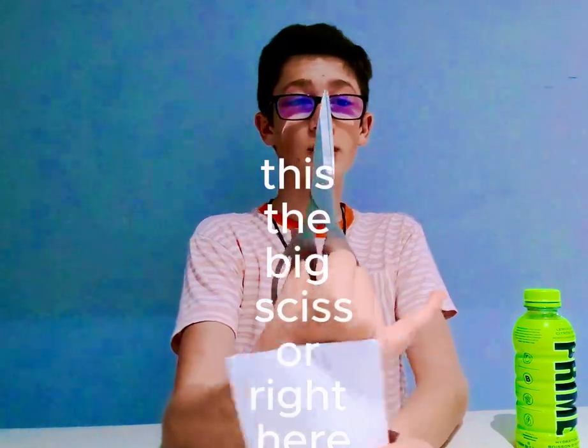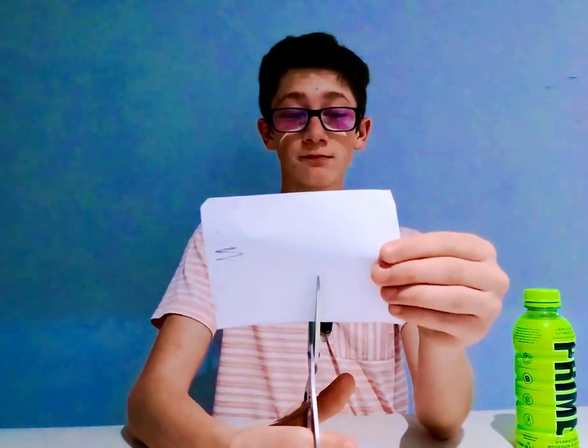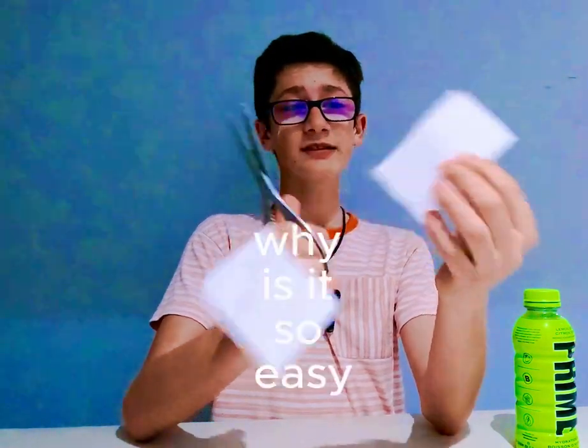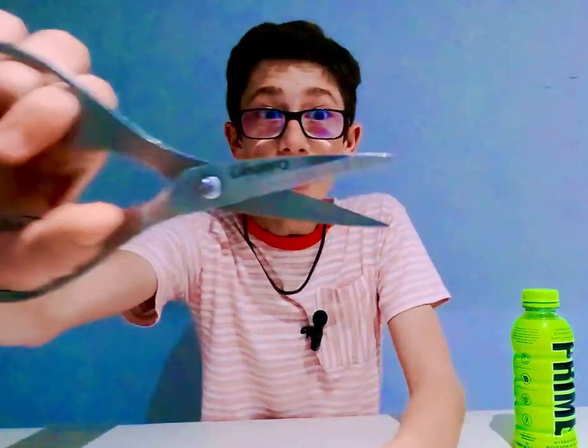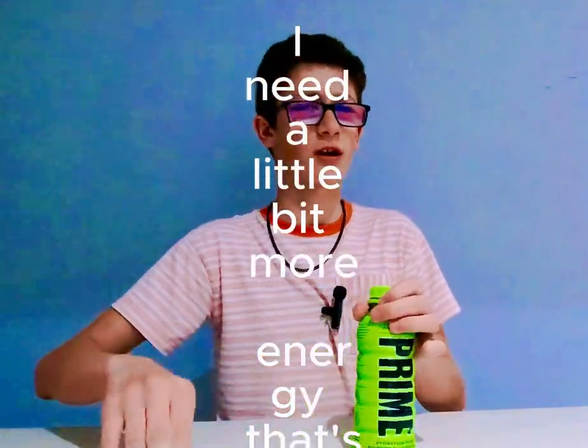This is the big scissor right here, and that's number one. Why is it so easy — is this just sharp or what? I need a little bit more energy, that's why I'm trying.